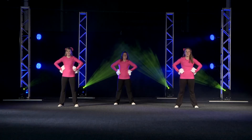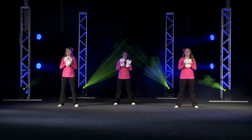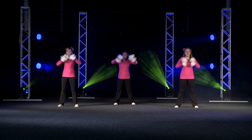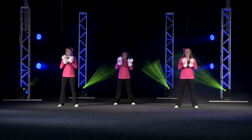Get that ball, get that ball, upward get that ball.